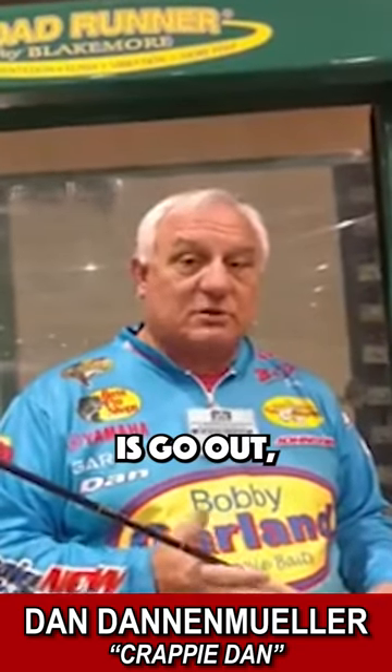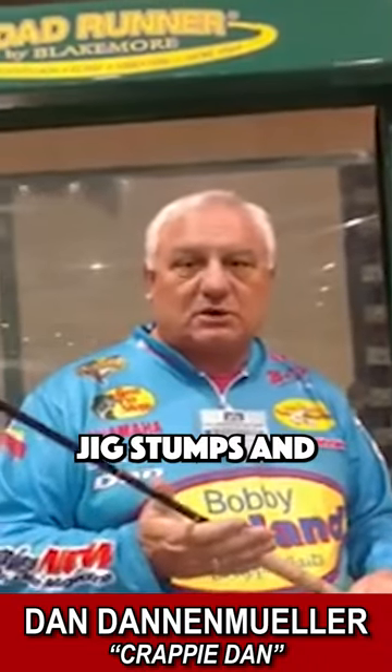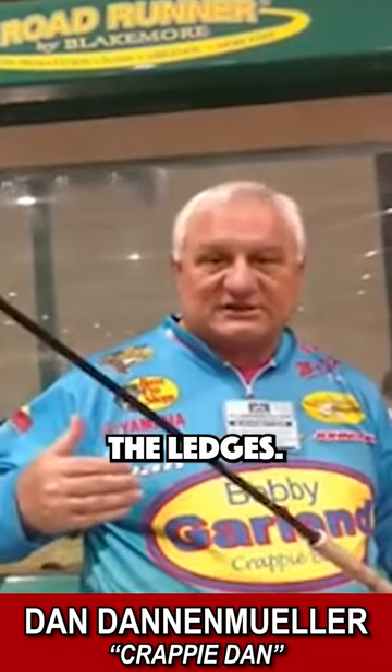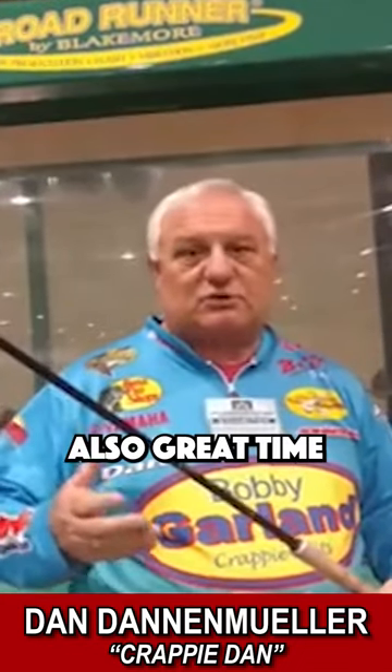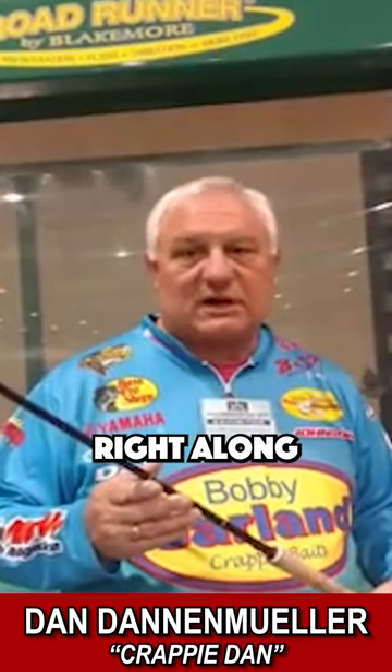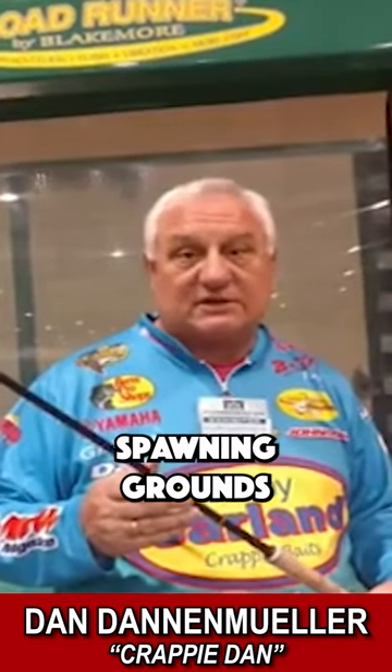What you're going to want to do is go out with a jigging pole, jigging stumps and brush tops that are near the ledges. Also, it's a great time to go spider rigging and hit those areas right along those ledges where the spawning grounds usually are.